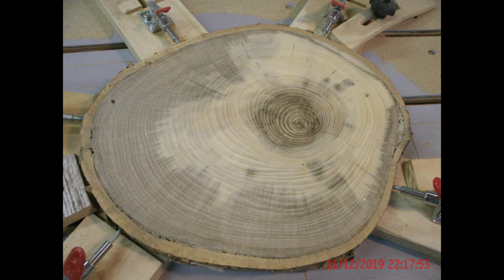A little sanding with 150 and then 220 grit paper should really finish this out nice. This is just one method to produce a beautiful product from a very rough cut piece of lumber.